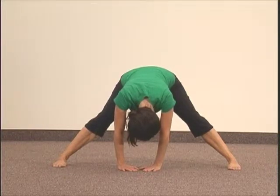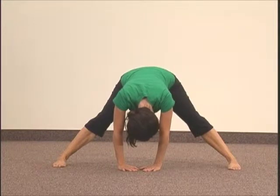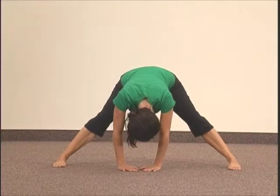Hold this position for as long as you want. Usually 20 to 60 seconds is fine. Slowly come back up to standing and walk feet back to hip-width distance.